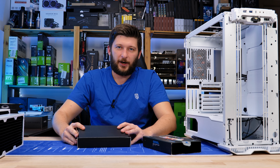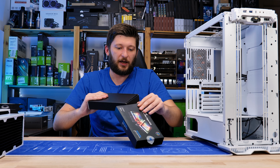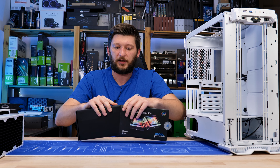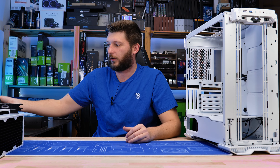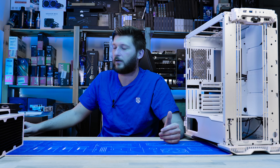I don't really care about ARGB. It's a nice gimmick, and the case does have ARGB in the front, so there will be ARGB no matter what, and the motherboard also has ARGB. I'll just set it to blue because all of the rest will be blue — blue cables, blue accents and all of that stuff.